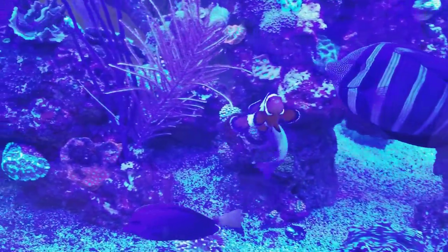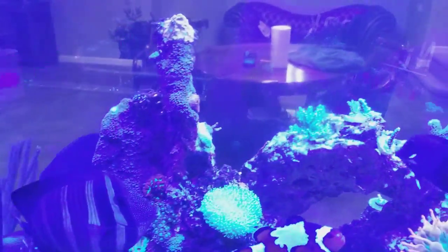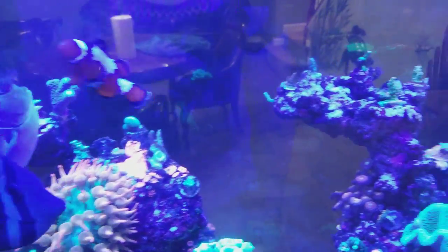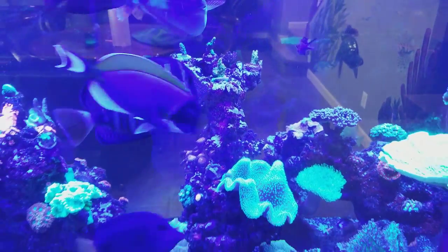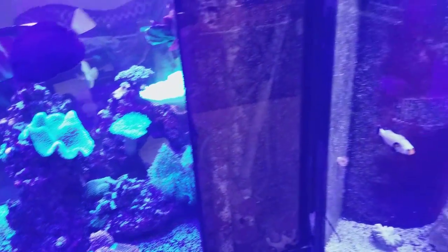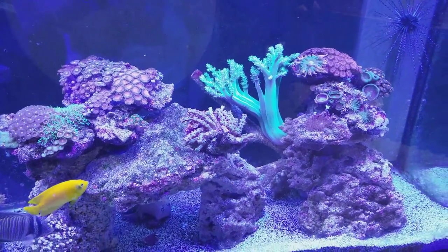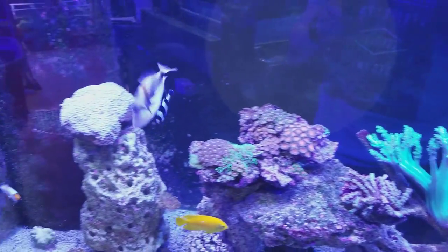I can't wait to do a full tour of the display — I have to do that this week. Everything is looking gorgeous. The Acros I just added are stunning and I am absolutely obsessed with my SPS again. I said I wasn't going to get back into SPS and I couldn't resist. That's why I need multiple tanks — you can't really have just a mixed reef. Everything is different; I couldn't put these things in a mixed reef because they would devour and destroy it.